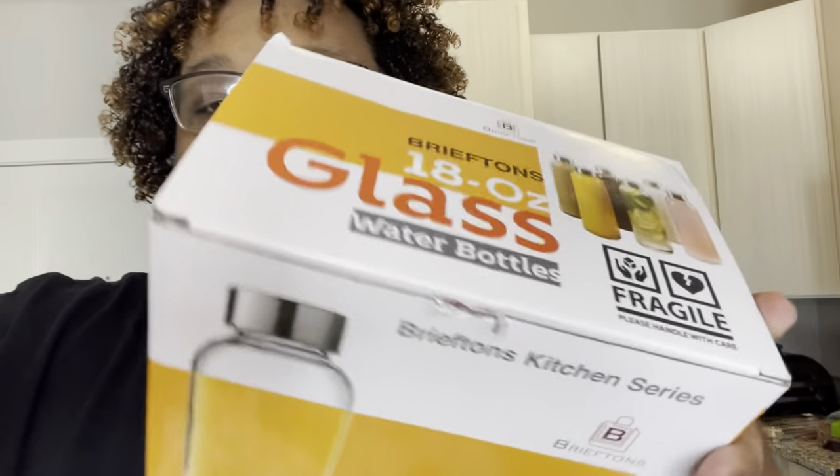Yeah, this has been the unboxing of these. I'm going to order another set. I'm gonna catch y'all on the next video. If you like this video or you're gonna buy these, comment down below and let me know. Give this video a thumbs up and hit that bell so you can be notified. I'll catch y'all on the next video.